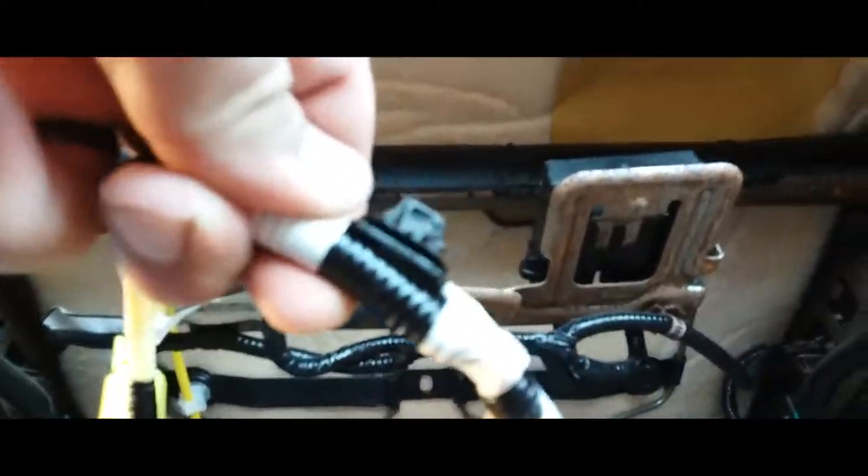Now this one has a little retainer clip. It goes right here, just like so.